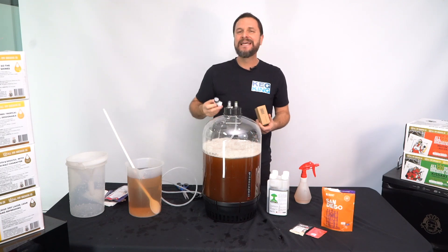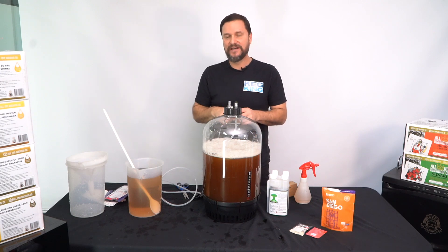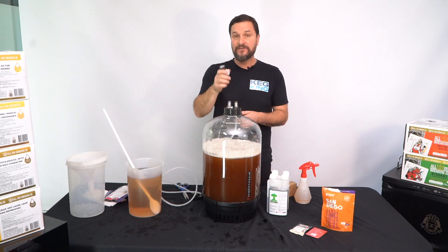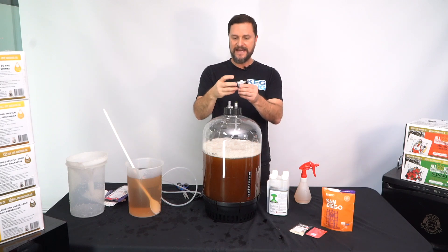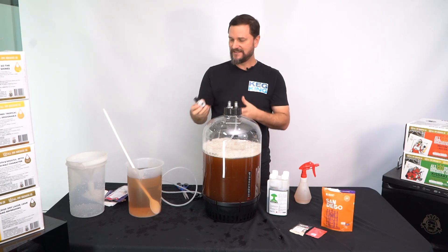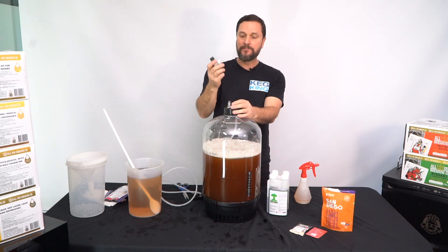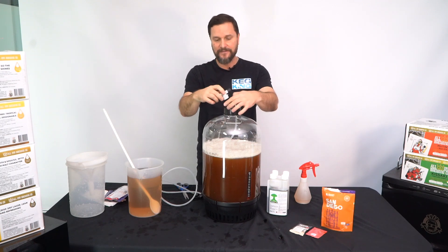We're going to want to keep about 10 psi or under — somewhere around 8 to 10 psi is right for ales, and 15 psi for lagers is pretty common for fermentation. With your Spundy, take it out of the box, wind back the black valve tip just a little bit. Because it's gray, you're going to put this onto the gas post — the one with the notch at the bottom.